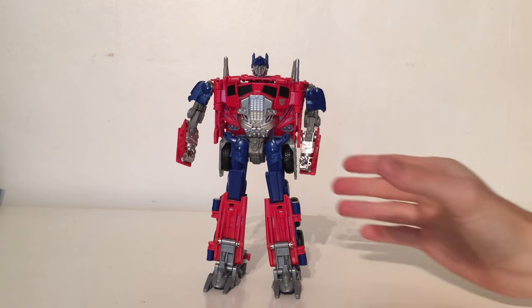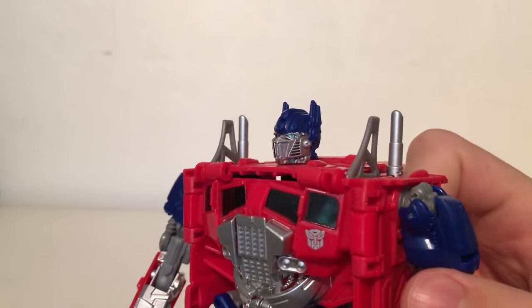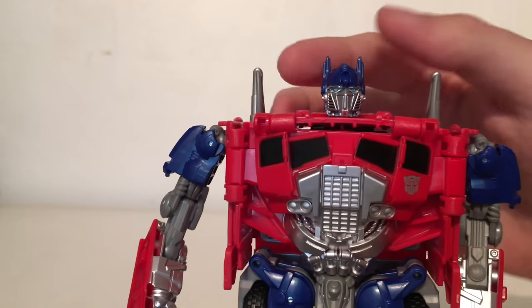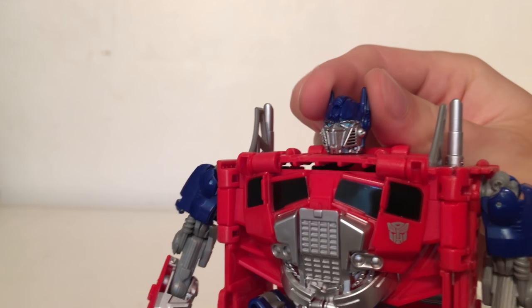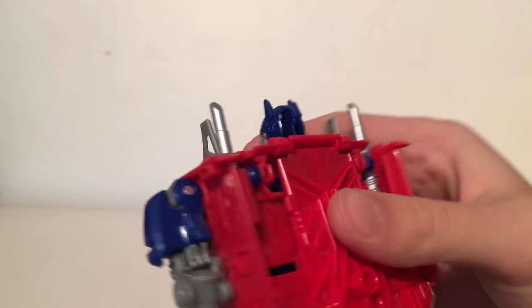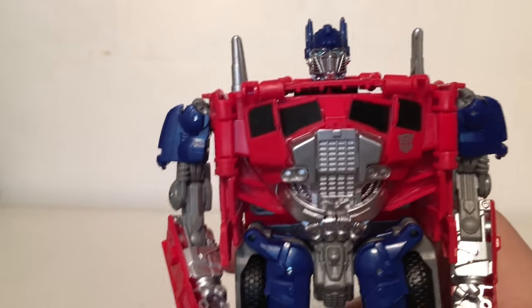Here we have Optimus in his robot mode as packaged. Starting off with the details, the head sculpt is absolutely fantastic with a real nice variety of paint application. You've got silver paint applied over the sculpt to bring out some of the sharper details — it's a really impressive looking head sculpt. The pupils have been picked out in a very nice all-spark blue. Unfortunately the back of the head is completely hollow, however this is a gimmick toy so you can't expect too much.